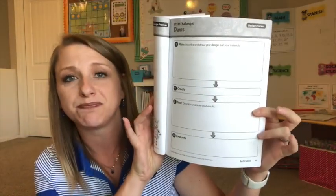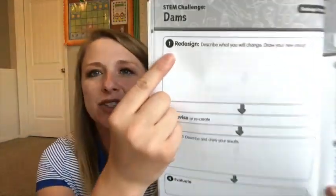Then you get the chance to actually build — for this one, you get to build a dam, or make whatever you're focusing on during that unit. It'll give you a list of objects, and your student can think about how to use each object in a different way to make it valuable for the activity. They have reproducible pages for the experiment. And if your design fails, they give you a second page labeled 'redesign' — how are you going to change what you did previously to make it work better?